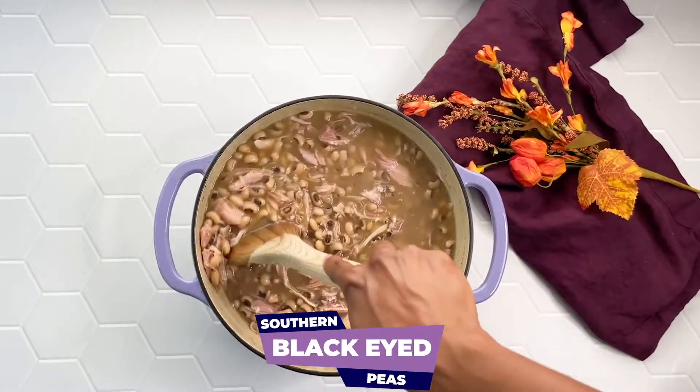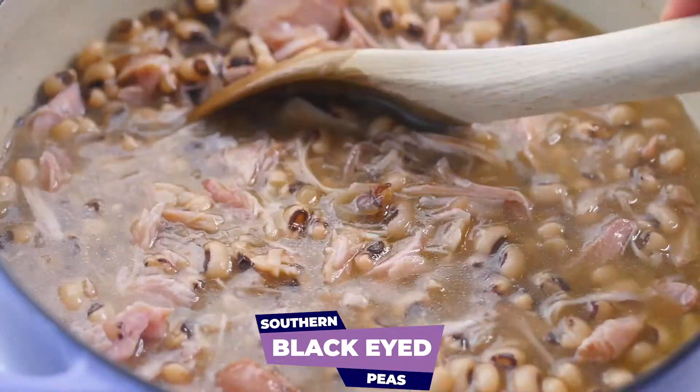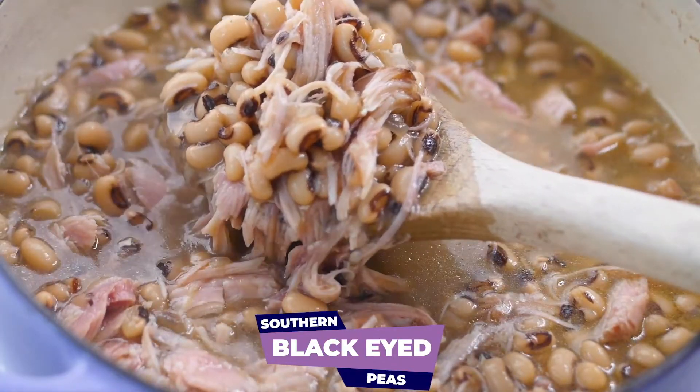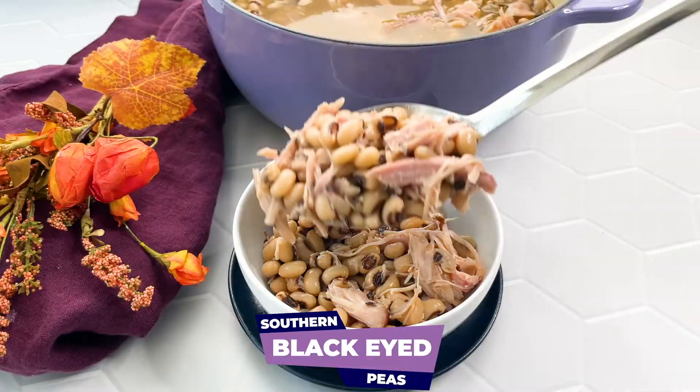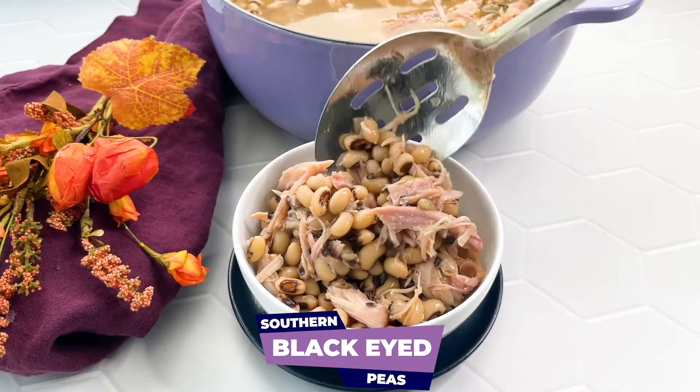What's up y'all? It's your girl Brandy from Stay Snatched and today we're making southern black-eyed peas. This is such a classic recipe that's actually pretty easy to make. Let's go ahead and get started.